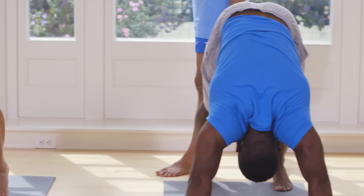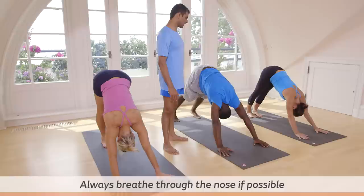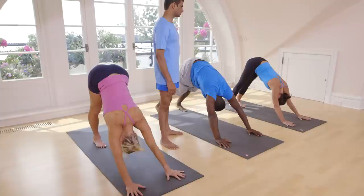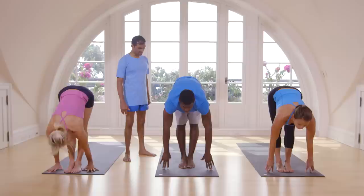One, two, three, four, five. Inhale, step forward or jump forward. Exhale, bend your knees. Hands up.